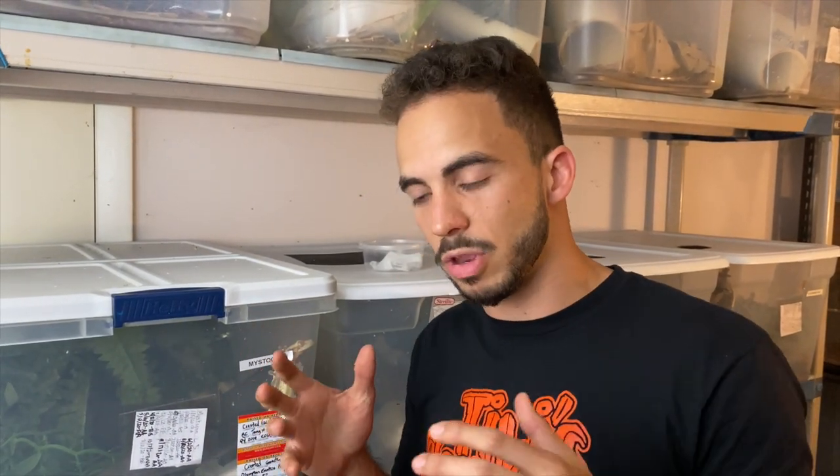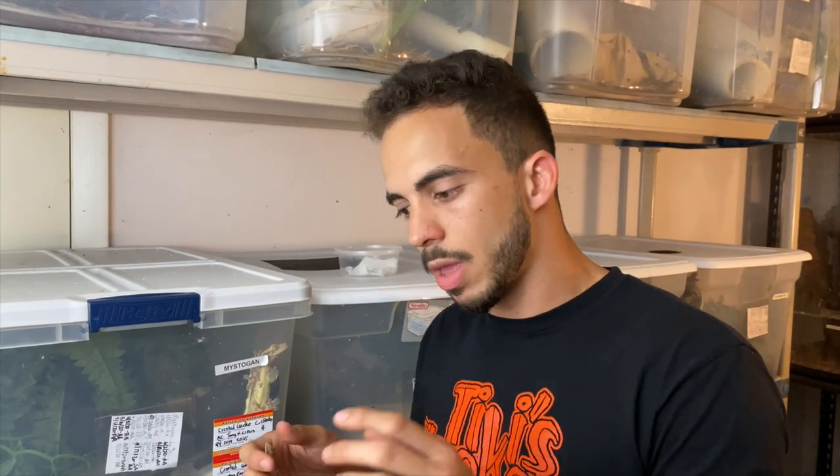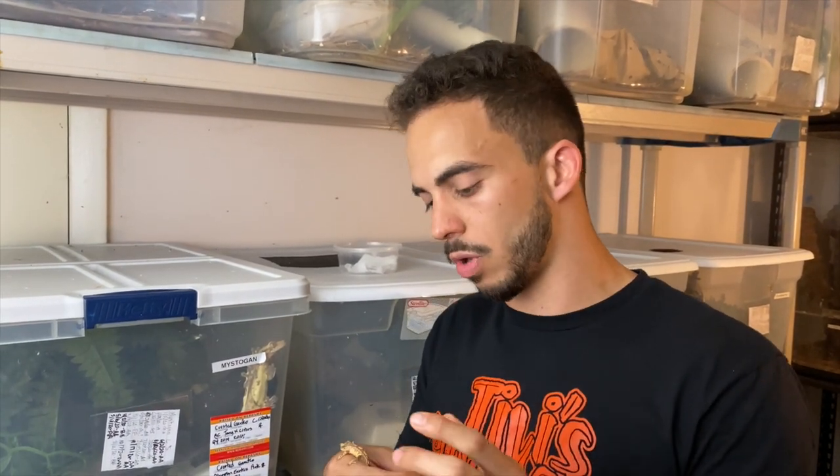It really depends on your project, but for the sake of this video let's say we're going for anything nice, and I'm going to tell you what I look for.